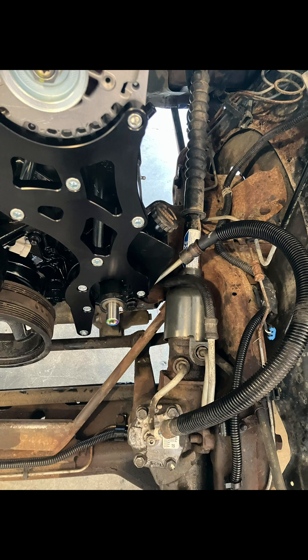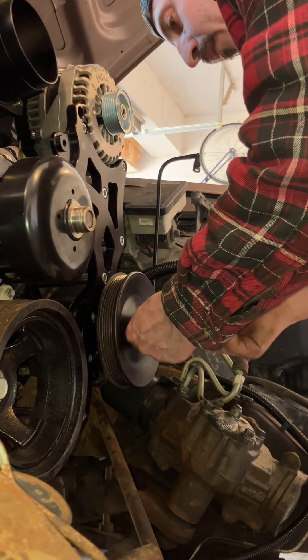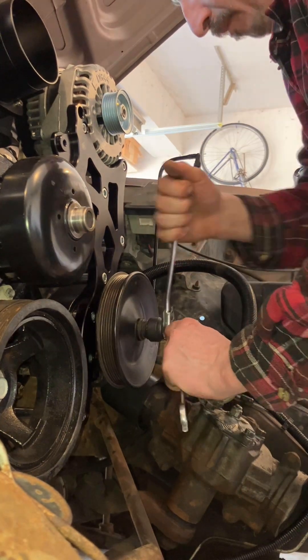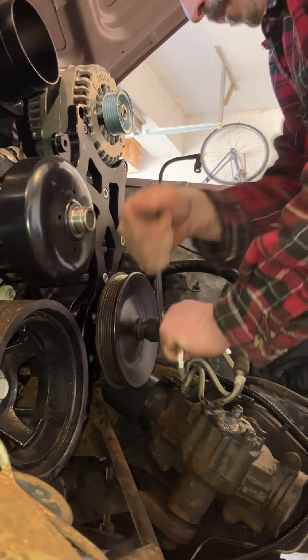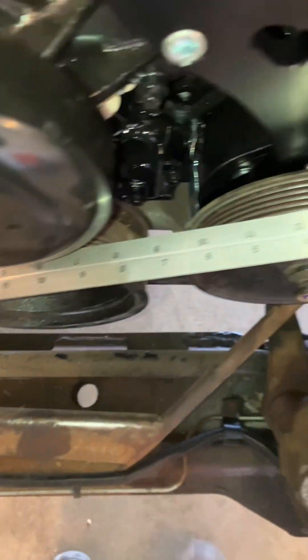At this point I went ahead and reinstalled the factory power steering lines. You can use aftermarket power steering lines too, like the CVF Racing Power Steering Line Kit, if you want to clean up your engine bay with AN hoses. But I decided to use the factory lines for my application. Next, install the factory power steering pulley — you will need a power steering pulley puller or press, usually a combination piece. If you don't have one, you can rent one from your local auto parts store. Once that pulley is pressed all the way on, make sure that it aligns perfectly with your crankshaft.